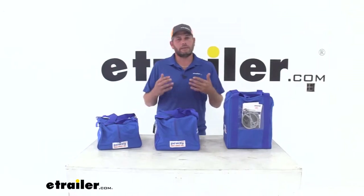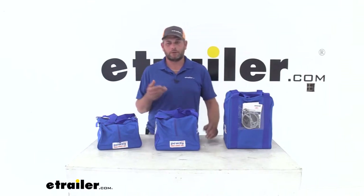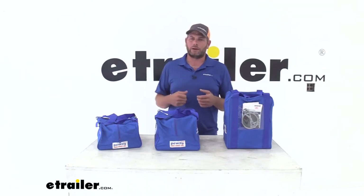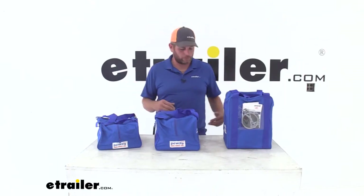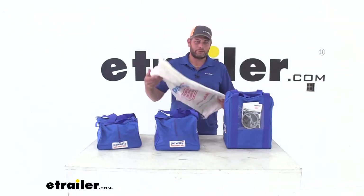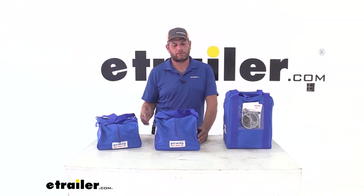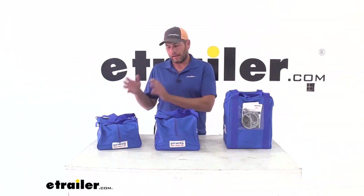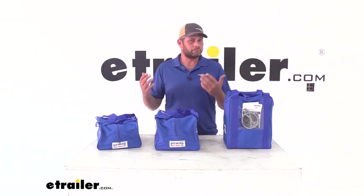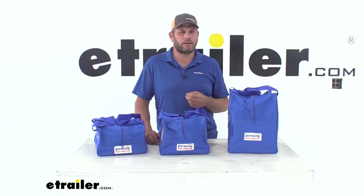Overall, these bags are going to give you a really nice and easy way to store your tire chains. You're not going to have to worry about them ripping. We go through a lot of tire chains up here, and it seems like the bags in most cases just aren't that good quality — but they've changed that with these. They've made a nice, solid bag, certainly better than the bag a lot of chains come in, which is just not a very good storage system. To keep these bags lasting as long as possible, after you're done with your chains, rinse them off with fresh water, let them dry, tuck them in, and you should get years of service out of them. And that completes our look at the PWAG line of tire chain storage totes.